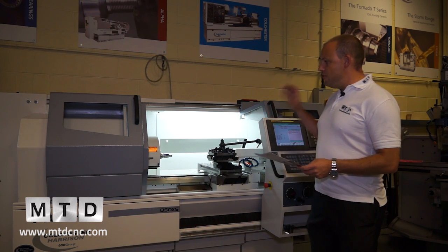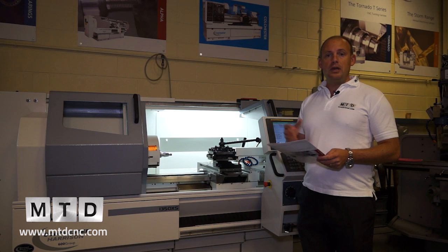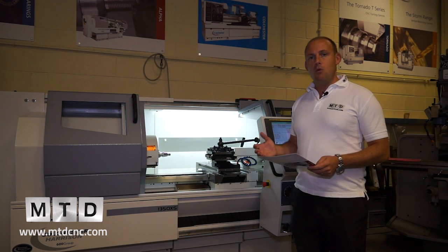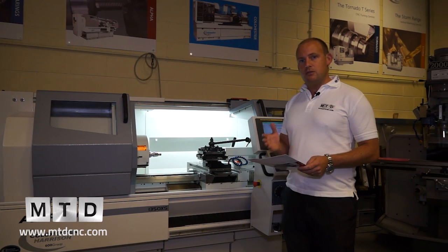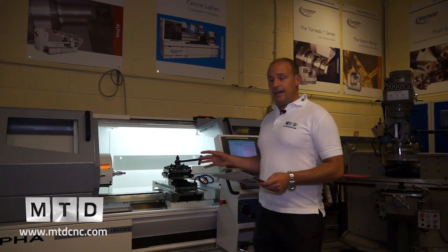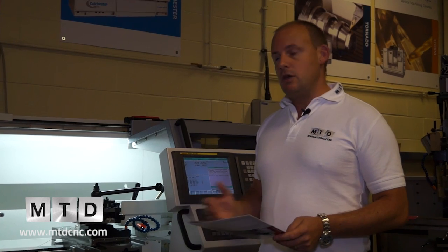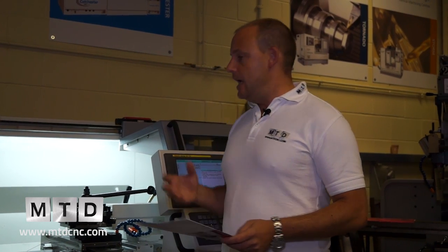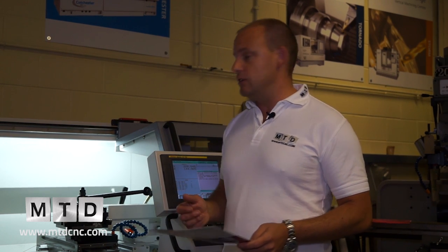Where does this machine sit? Well, if you are a centre lathe user, or if you're looking to replace a centre lathe and thinking about getting more into CNC work, this model is a really good fit between a centre lathe and a CNC turning centre. You can machine prototype parts and production parts, so depending on the nature of your work it's a very flexible option. It's also very popular amongst universities and in the education sector.